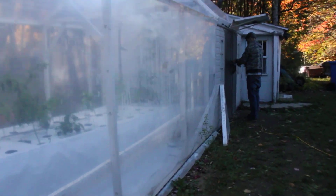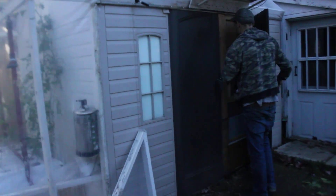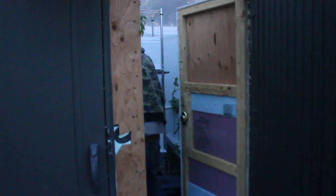Let's go see the other shop. The other shop is a bit more ready for winter — it's actually a shed that's been converted. We call it the grow shed or the green shed. It's all insulated with R20.